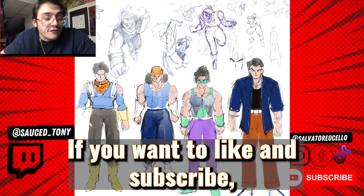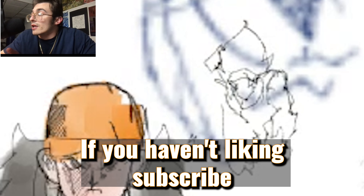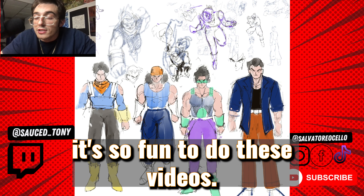Thank you for watching. If you want to like and subscribe, you should like and subscribe. Thank you so much — I really appreciate it because it's so fun to do these videos. Thank you, everybody.